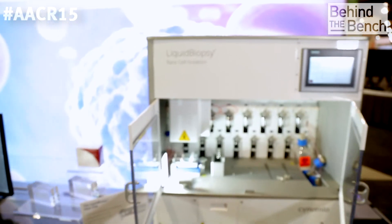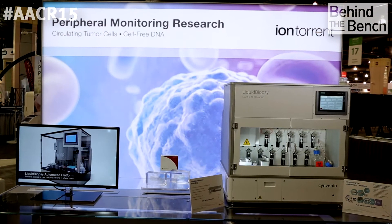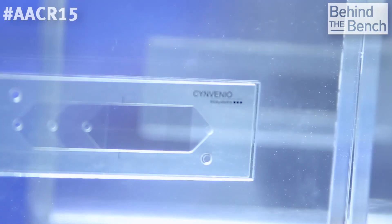The liquid biopsy instrument is a rare cell isolation instrument, and it takes whole blood and isolates circulating tumor cells at a very high pure form. We also supply the sample collection — we have the entire workflow right from blood collection kits to CTC isolation to the rare cell isolation platform going into our Ion Torrent workflow.